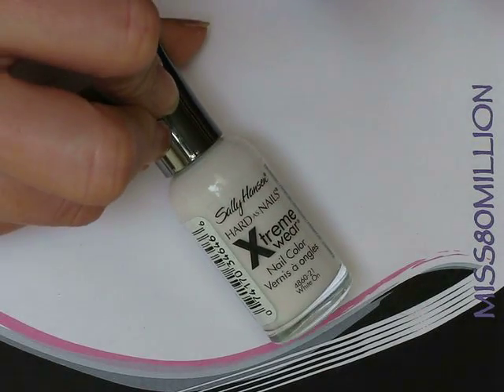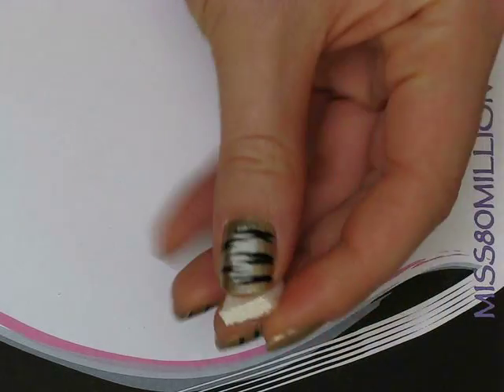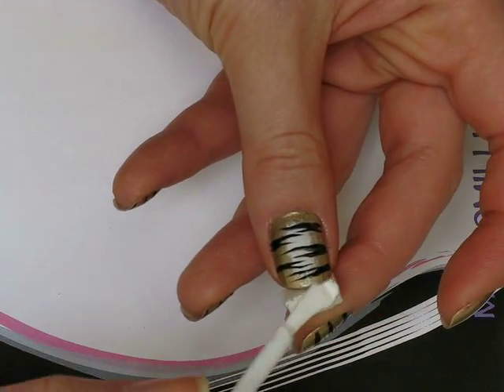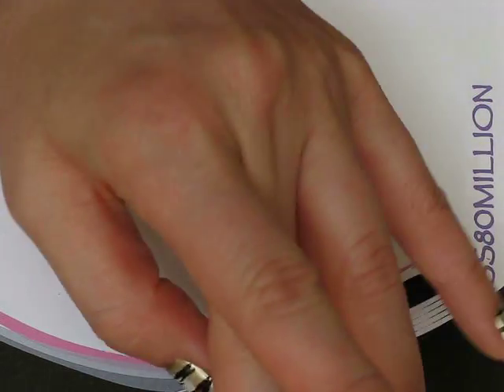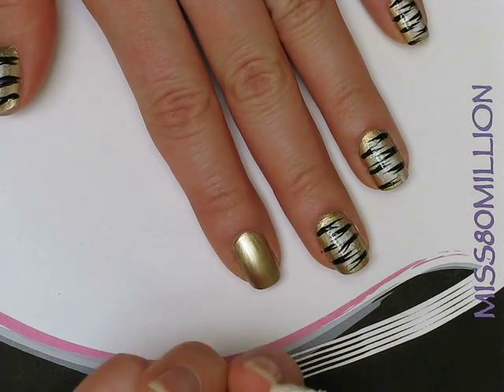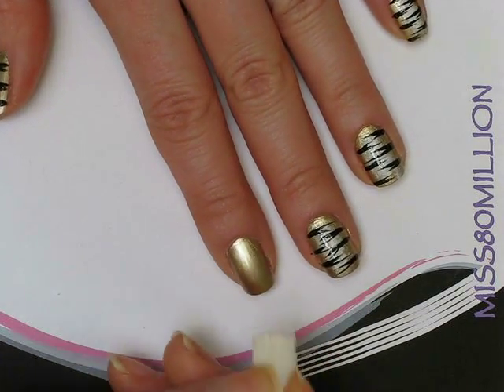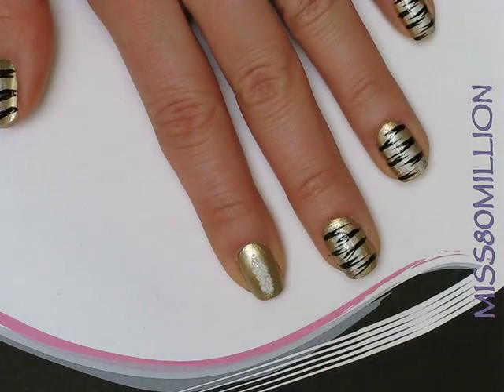I'm going to grab some white nail polish — I used Sally Hansen's White On — and I'm just going to put some of that on the sponge. This is a cosmetic sponge you can buy in any drugstore; I just cut it up into a teeny piece so it was the right size, cut in like a long rectangular shape.